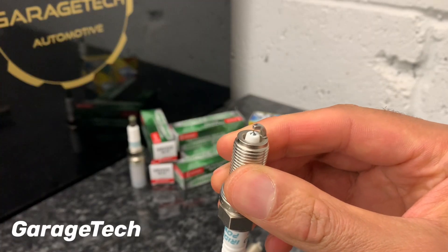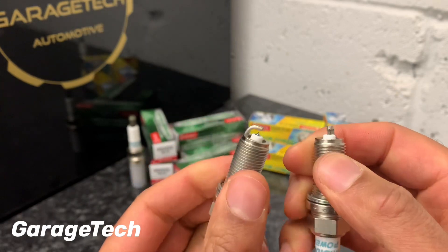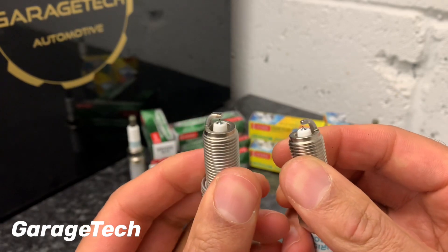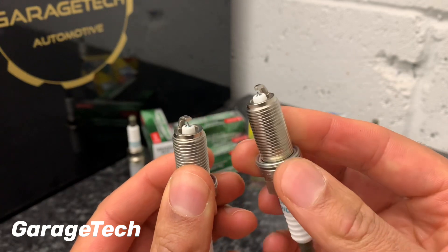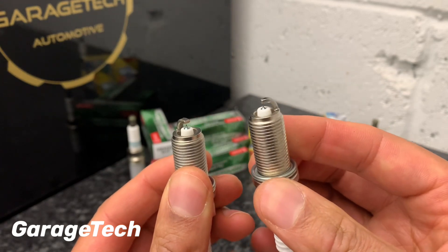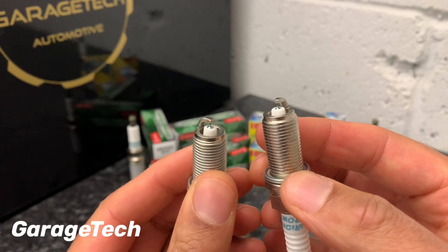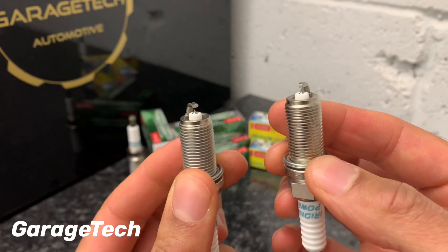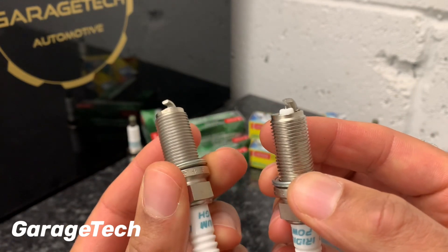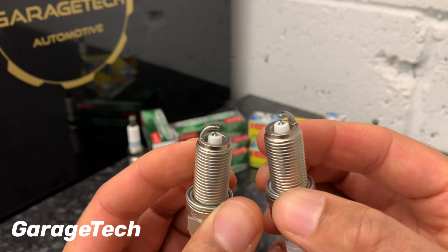In terms of price, the Iridium TUFs are slightly more expensive. I picked these up for £12 a spark plug, whereas the Iridium Power was about £7.50 a spark plug. So there is a price difference of around £12 versus £7, but if you think in terms of price per mile, the Iridium TUF is actually a lot more value for money.